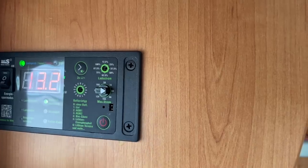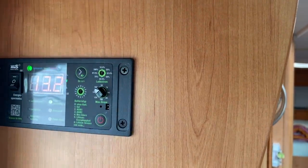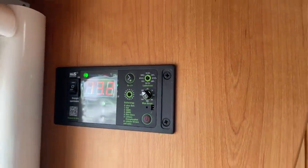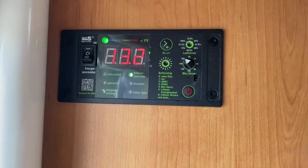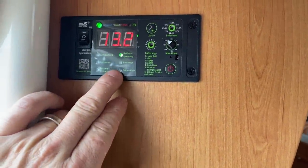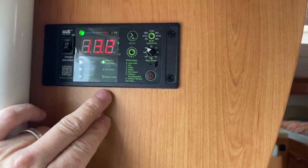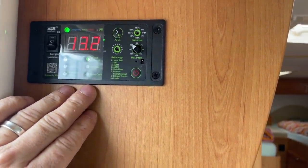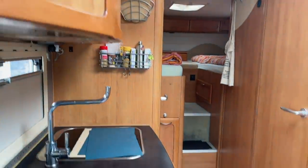Das ist eine tolle Geschichte, das finde ich richtig cool – gerade wenn man mit 230-Volt-Geräten mit höherer Wattzahl wie Kaffeemaschine, Föhn, Thermomix und so weiter fährt. Es ist eine tolle Sache, weil man dann unheimlich viel damit anfangen kann mit so einer Landstrom-Begrenzung, gerade wenn man auch in andere Länder unterwegs ist.